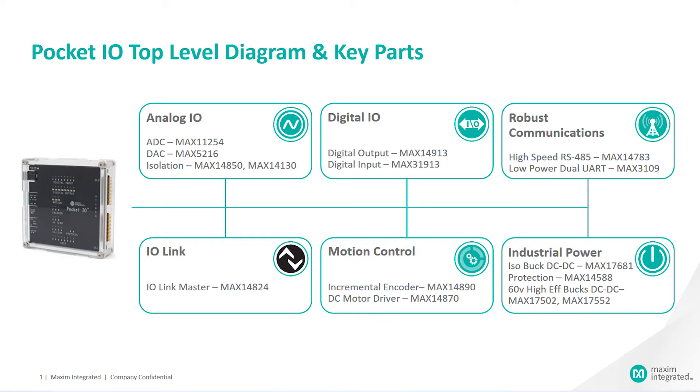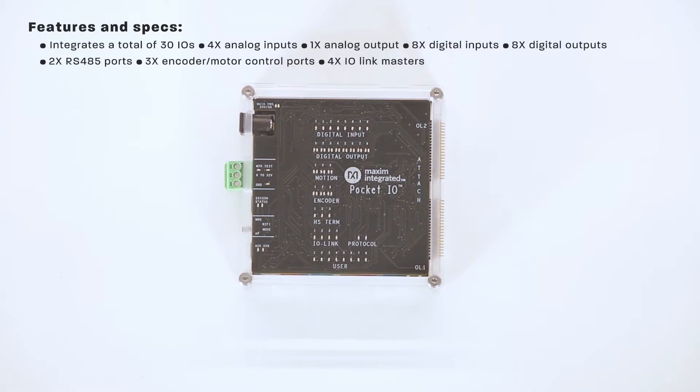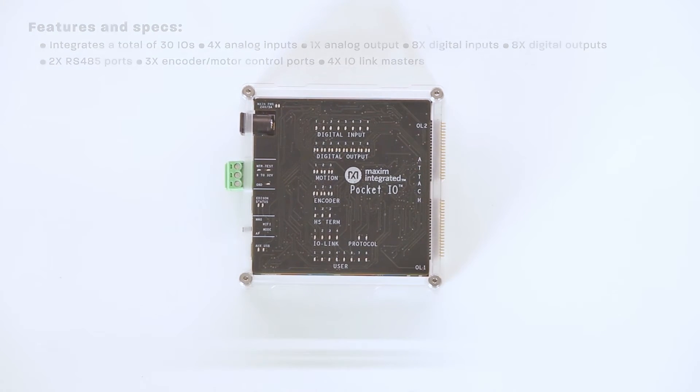The first block is an analog I/O block with four analog inputs, one analog output, and digital isolation. The digital I/O block has eight digital inputs and eight digital outputs. There's a robust communication block including two RS-485 ports and three encoder and motor control ports. There's an I/O link block which has four I/O link masters, and a motion control block that has three incremental encoders and three DC motor drivers.